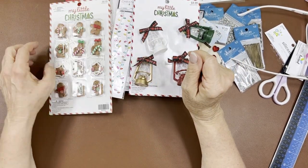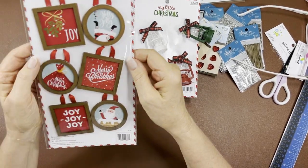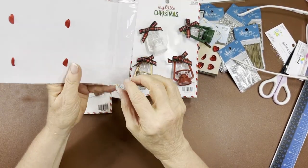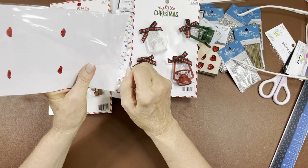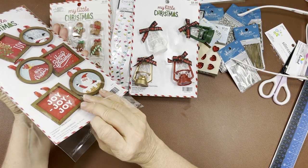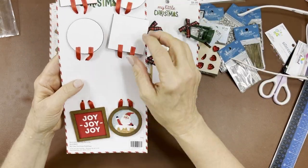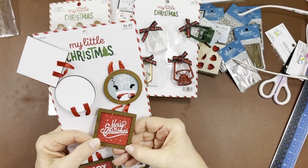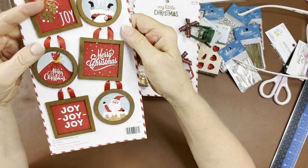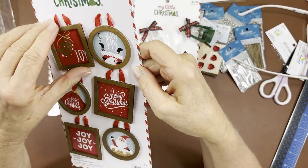I got these — I wasn't sure if they were wood or chipboard. Let's find out together. Oh no, that's wood! That is a wood frame — it's cute. You could use this as a tag.